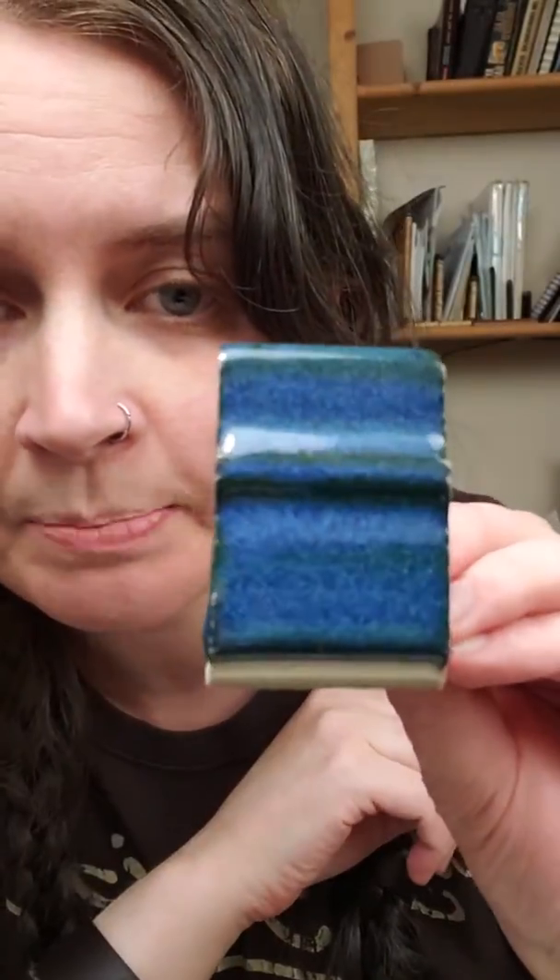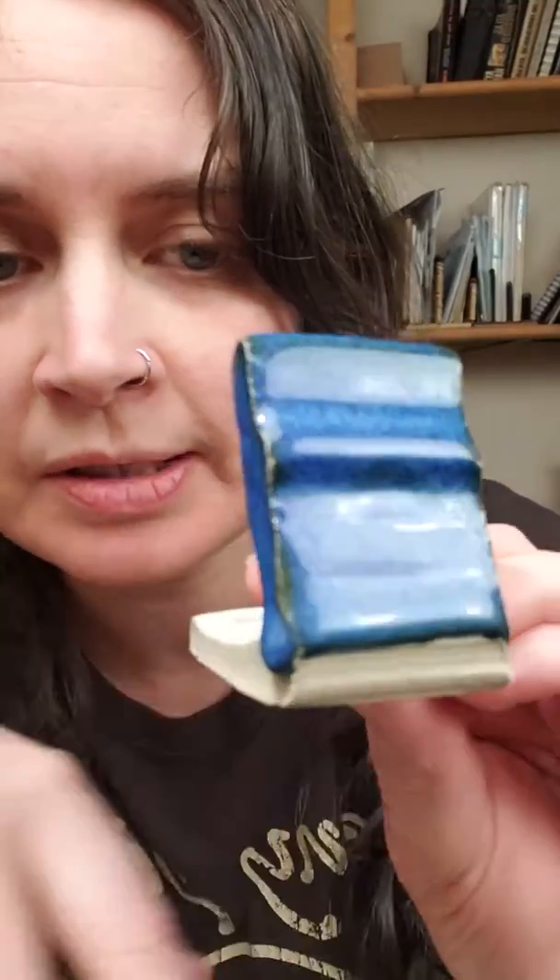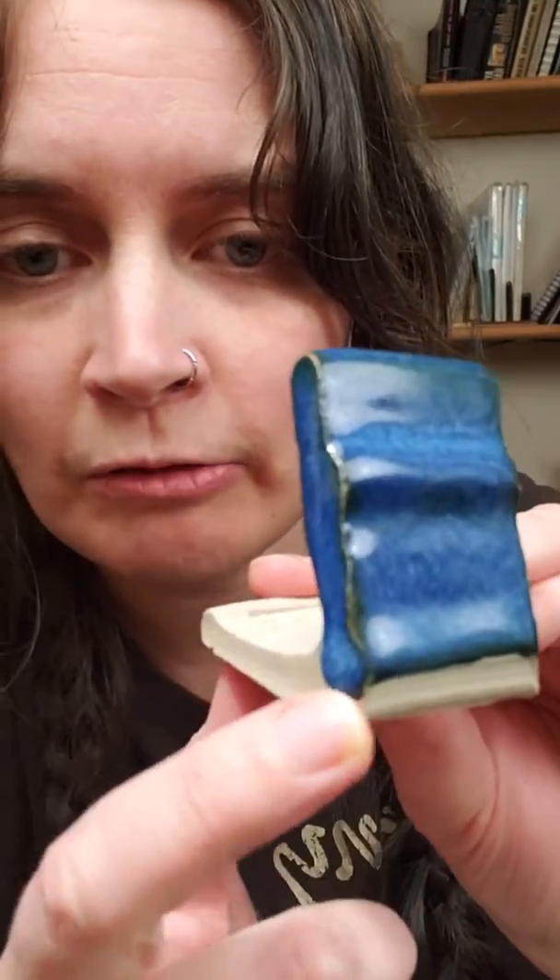This glaze is blue and it's not running — so this is what we want. The way I did this: it has a specific gravity of 1.5 and it is flocculated with Epsom salts. I also brought the glaze to 1.6 and flocculated with Epsom salts, and as you can see it's still running. So 1.6 is a little too high for this glaze, meaning it doesn't have enough water in it. The application layer is too thick and it's running.